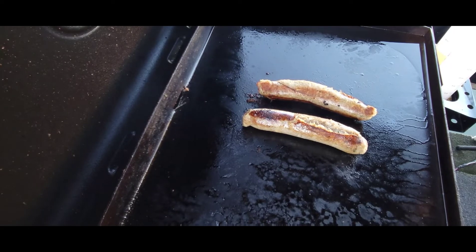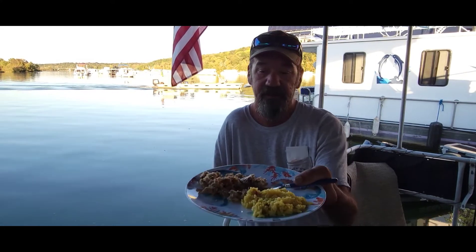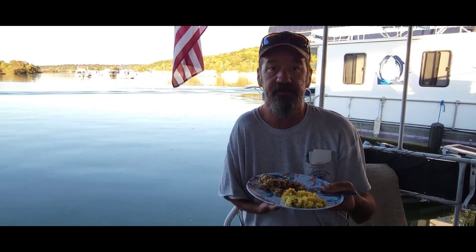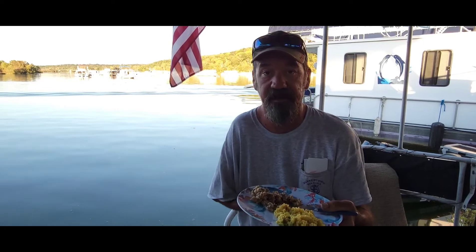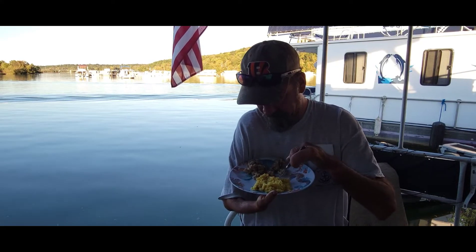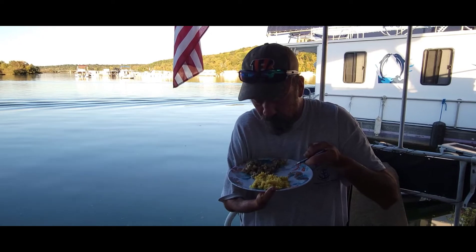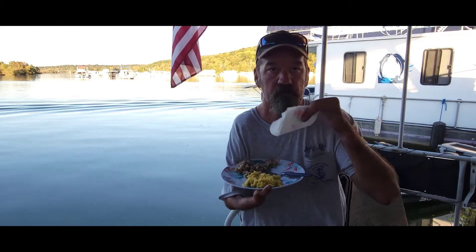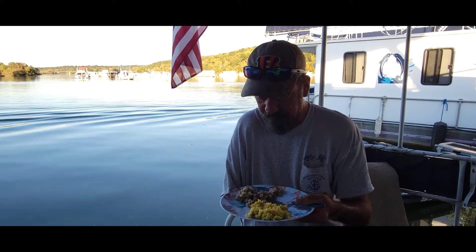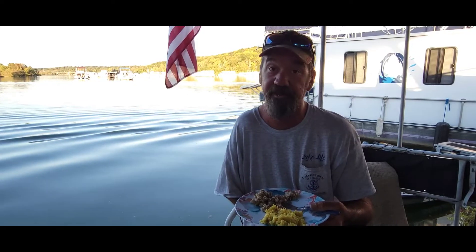It didn't quite turn out like I anticipated. When I went to cut it up in little medallions, I kind of shredded it. But we're going to find out if it's still good or not. It doesn't look like I've had it down when I've been down south at the restaurants. But let's see what it tastes like. Mmm — that's very good. I like that a lot. The taste is still great. It might not look pretty, but a lot of things in life don't look pretty but are still great.